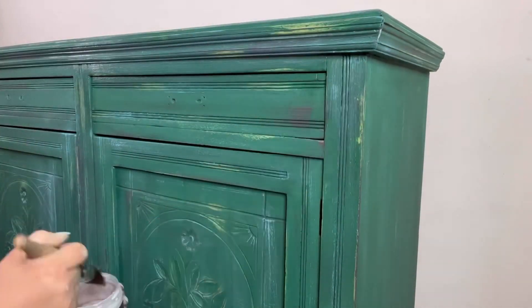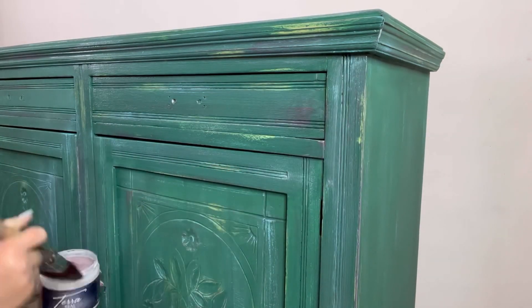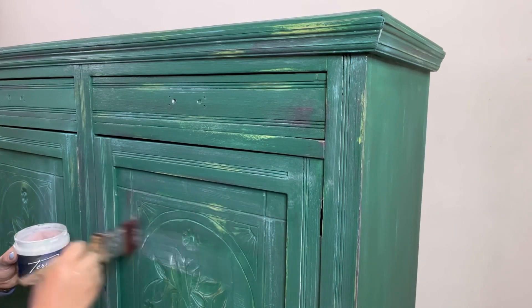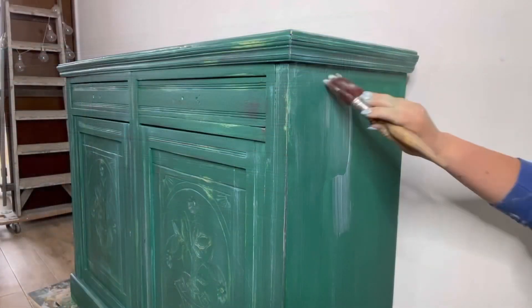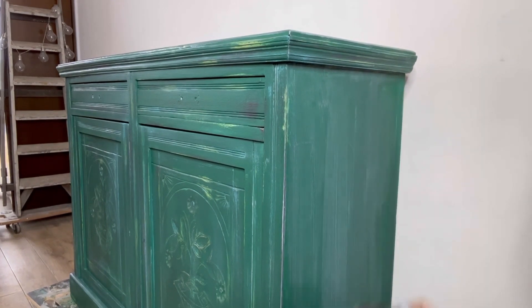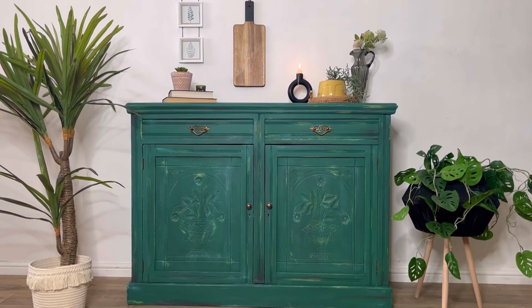Finally I'm going to seal that all in once more, then I can apply the handles, reattach the door hinges, and she's ready to go. Here's the finished piece — she certainly makes a statement now!